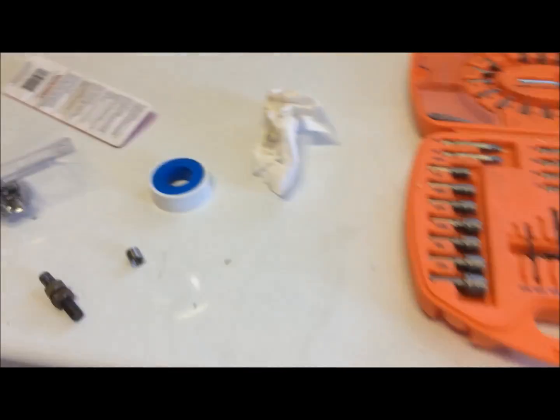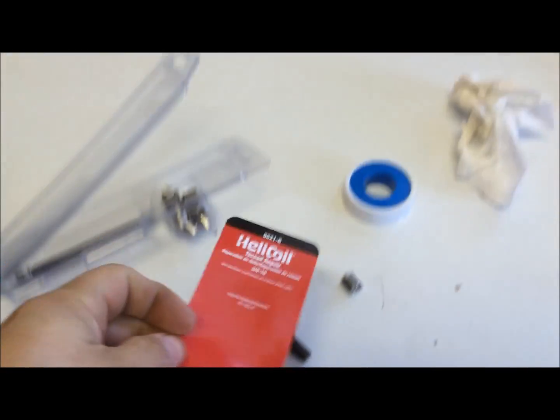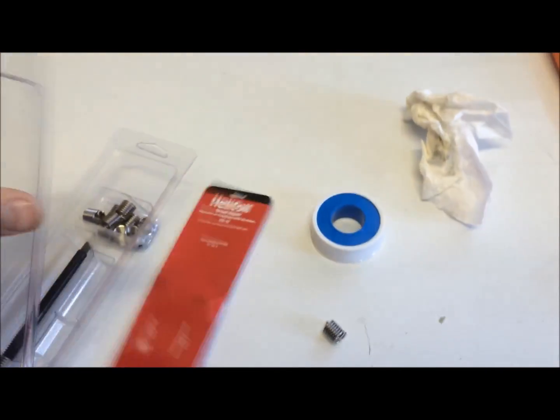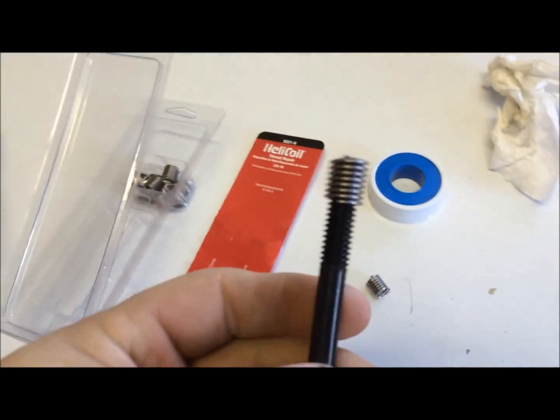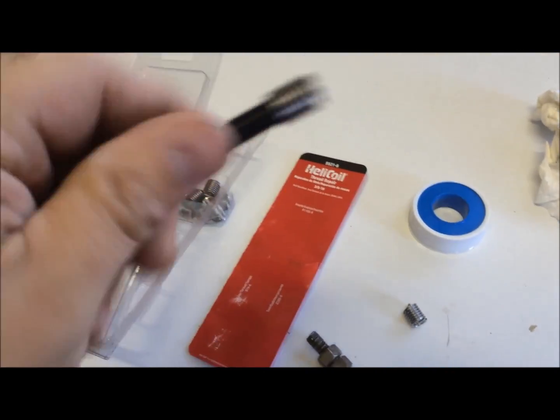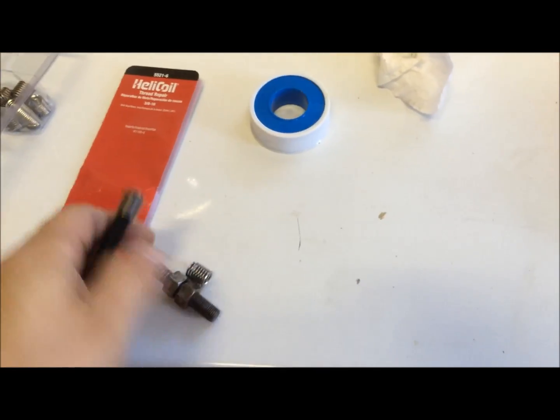I got my helicoil kit in and looked at it to make sure I knew what I was doing. This is my insert piece — I matched up the spring to make sure it fit the bolt, and it does. I measured the length of the bolt that I needed and drilled the hole out so that it could be tapped.